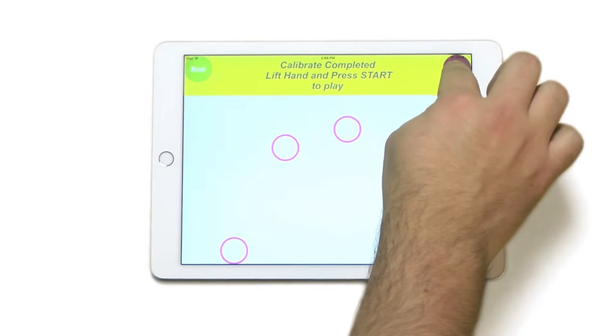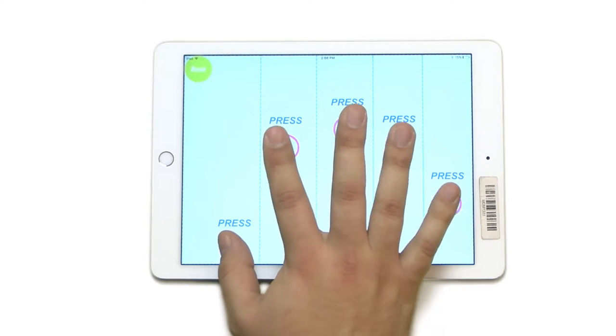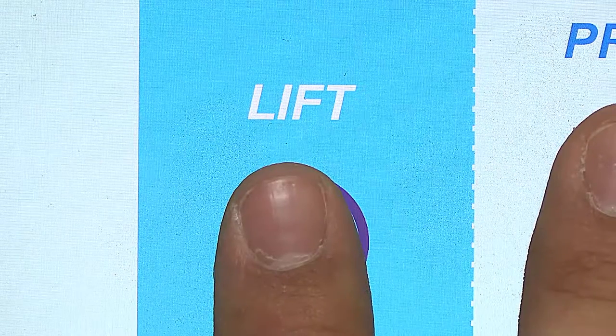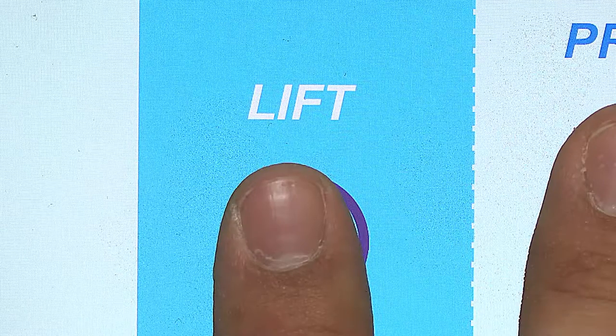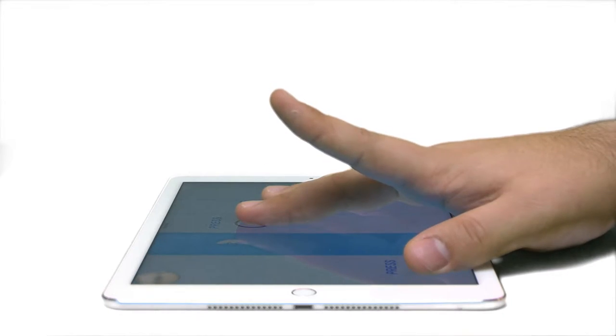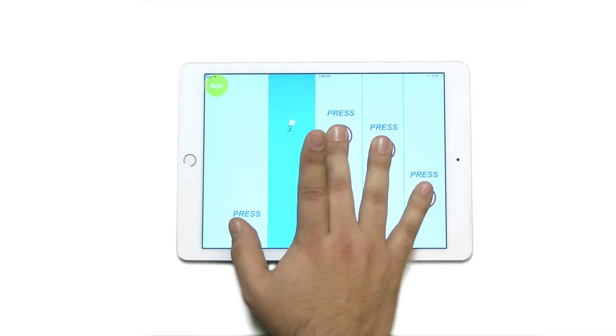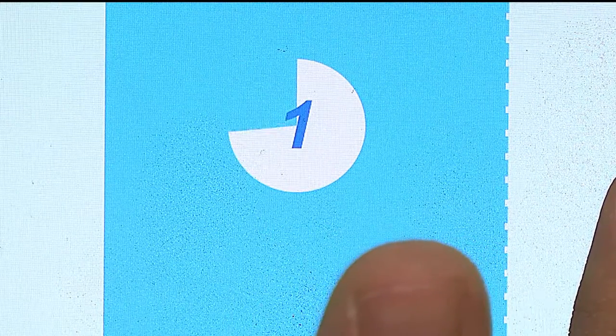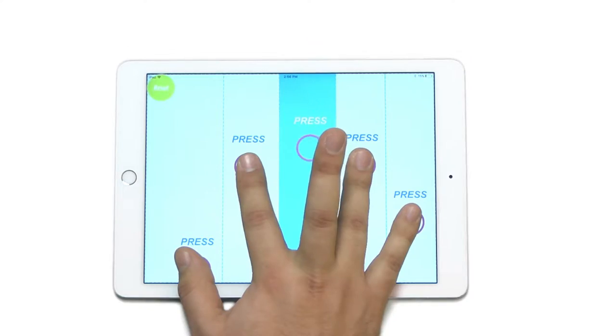You know you have done it right when the circles and bars appear around your fingers. Press Start to continue. When prompted by the text Lift, raise the corresponding finger as high as you can while keeping the rest of your fingers in place. A timer will count down to let you know how long to lift that particular finger in place.